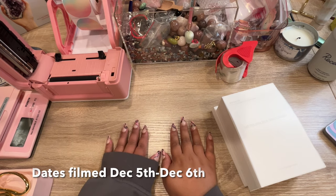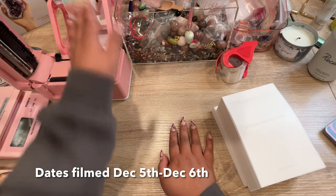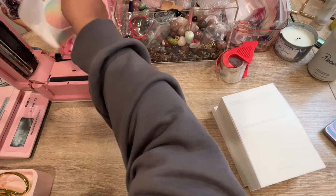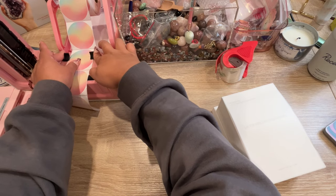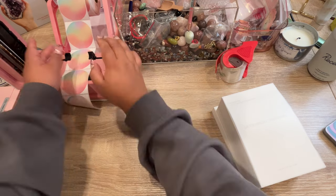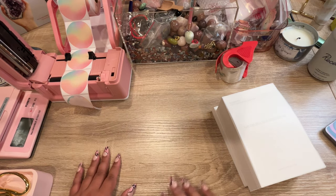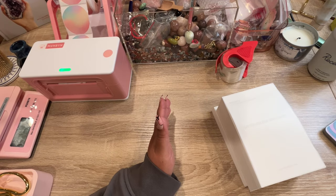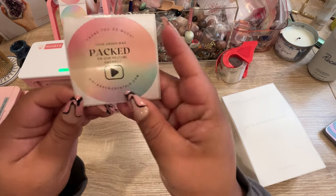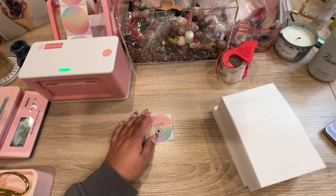Welcome back, it's Tuesday and we need to print more stickers — that's the first thing we're doing today. I've been really loving the stickers so far. All the Munbine products I'm using will be linked down below. I'm going to print a few more this time since we went through the last ones very quickly. I think I'll do 50 this time.